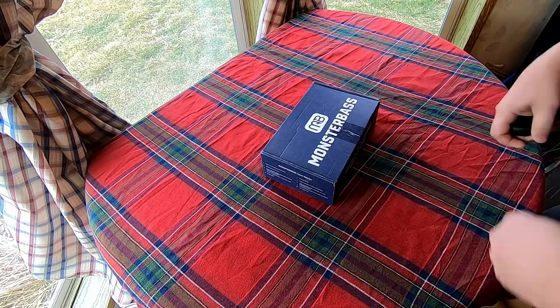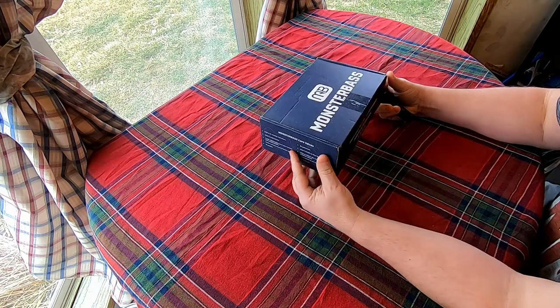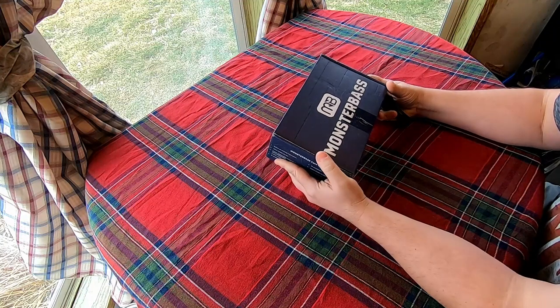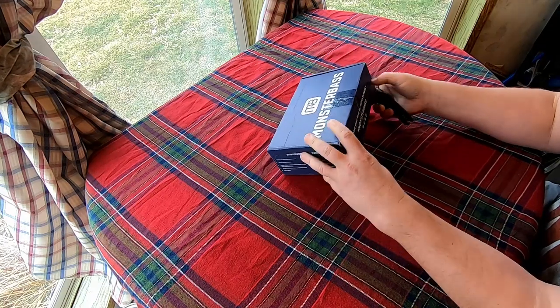Let's see what we got for Monster Bass. This is one of those monthly fishing lure subscription boxes, except with Monster Bass they give you lures based on what time of the season it is and what region you're in.